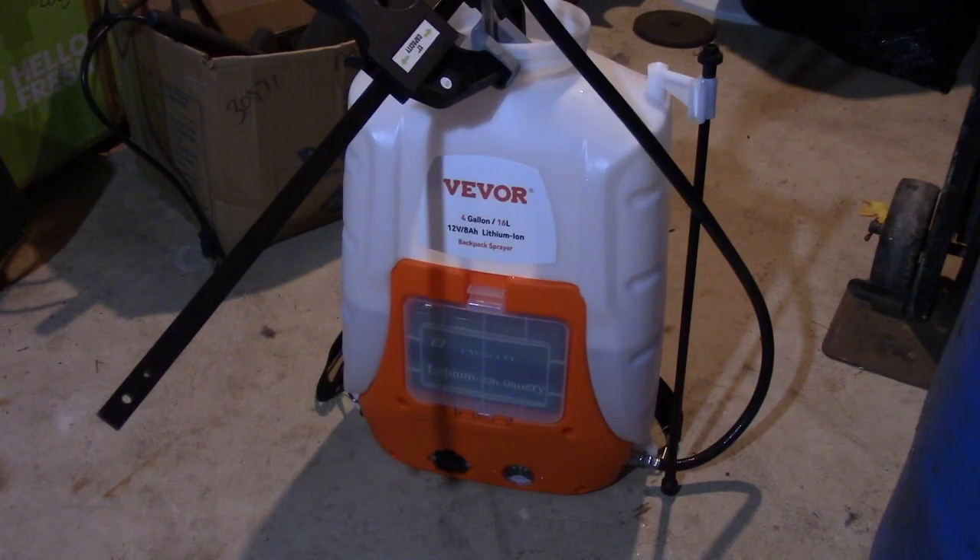Hey there YouTube. Today I'm going to be doing an extended battery test on this Beaver 4-Gallon Backpack Sprayer. I uploaded a video previously where I did not fully test it because I was afraid of breaking it since I had to spray my yard.